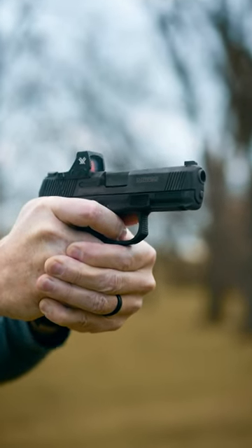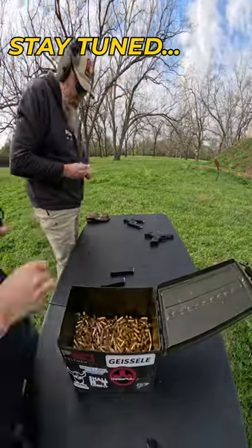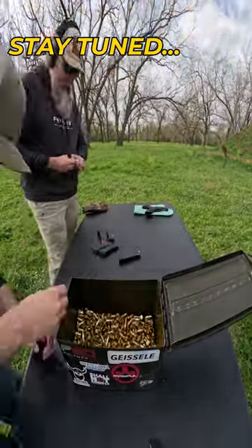Very cool. Did I mention this thing is tough? We just did a burn down of a thousand rounds of the MC2C and this thing survived.